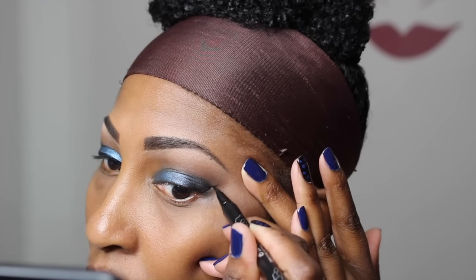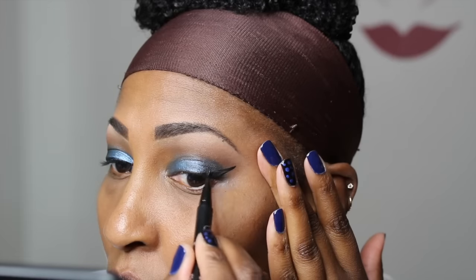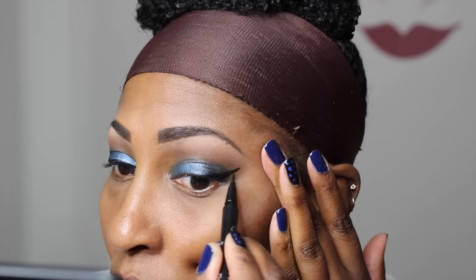So now I'm doing my wing liner. This is the Kat Von D Trooper Liner. I'm showing you guys how I create the wing and then how I fill it in. And then I'm putting a little bit of LA Girl Black Liner just on the outer corner, how I love to do that.